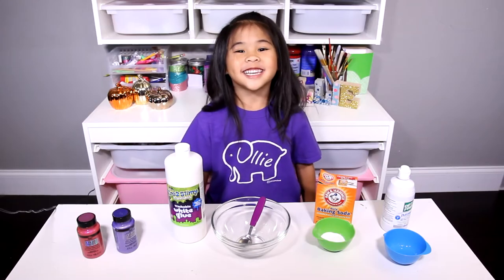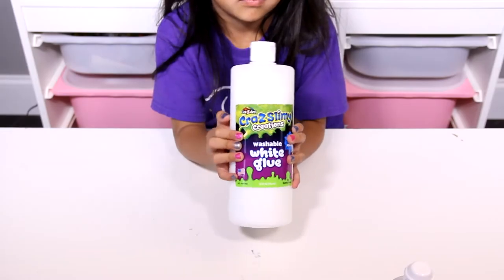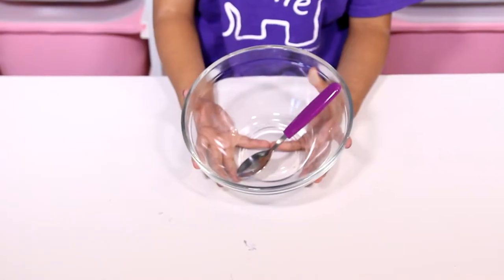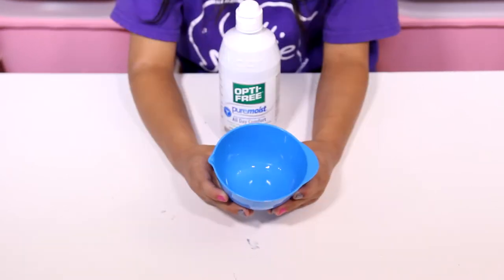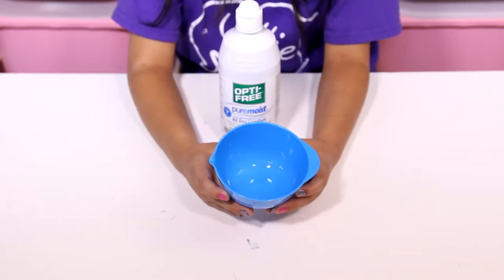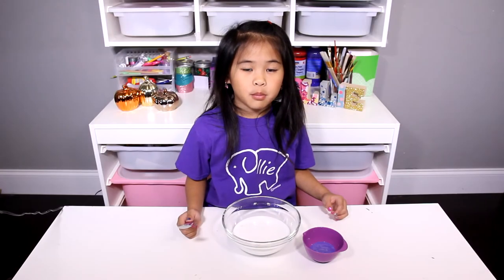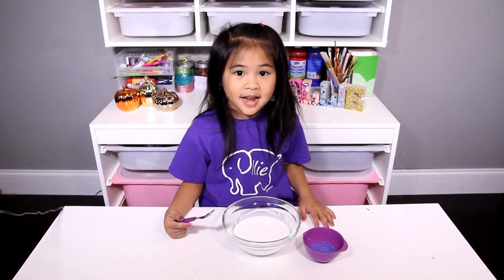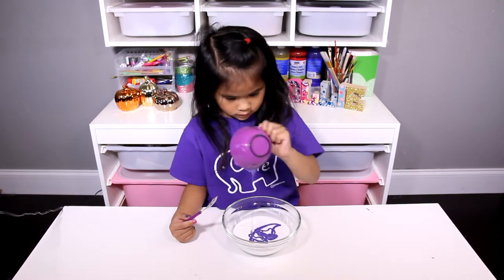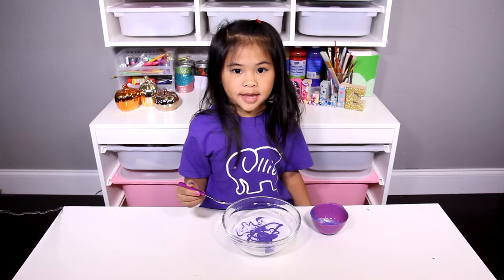Today we're gonna need: Color Shifting Paint, white glue, a bowl and a spoon to mix with, contact solution, and baking soda. First, add one cup of glue into your bowl, then add your paint. Now mix it up.